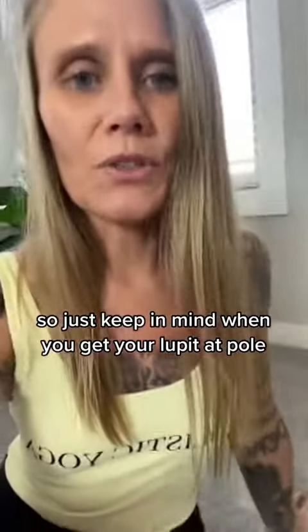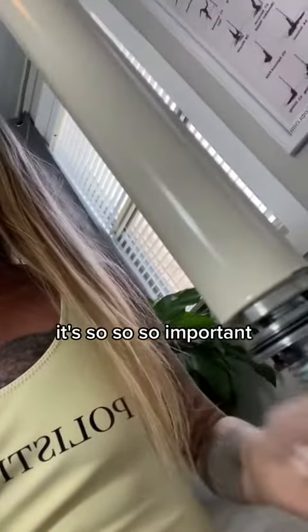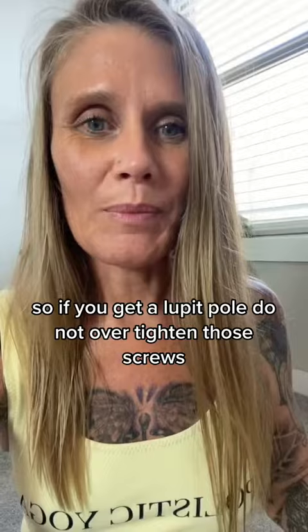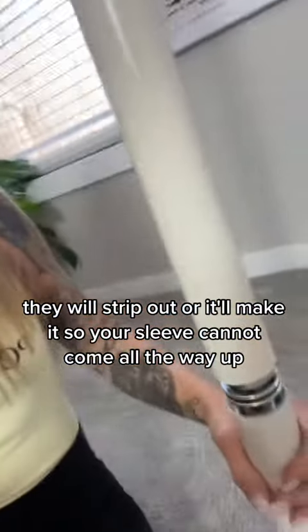So just keep in mind: when you get your Loop-It Pole, do not over-tighten these screws. It's so important. The most important thing is that you're on a stud and that you have securely tightened it in — that's extra added protection. Do not over-tighten those screws; they will strip out or make it so your sleeve cannot come all the way up.